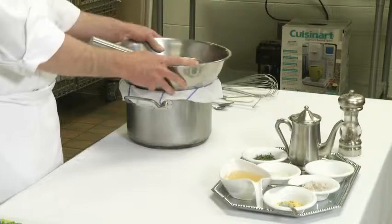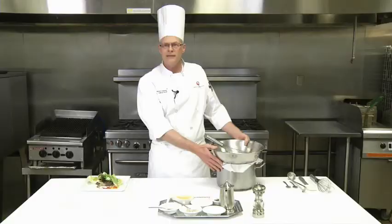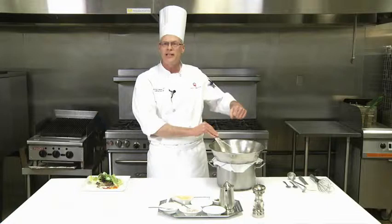We have a large mixing bowl here. The important thing is if you're doing this yourself and you have no one to hold the bowl, we use a pot — just an empty pot with a towel on it — and that'll stabilize it so I could have my hand free to add the oil.